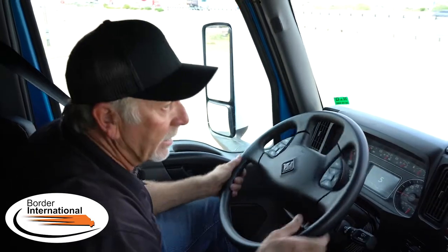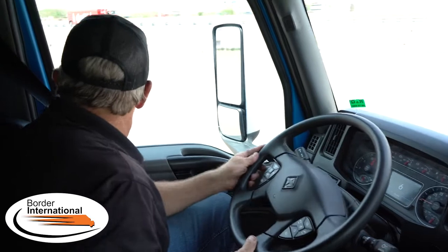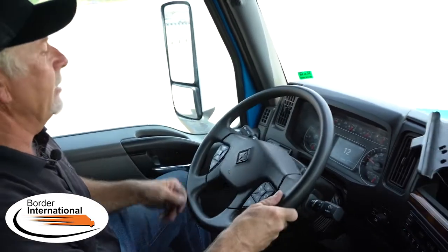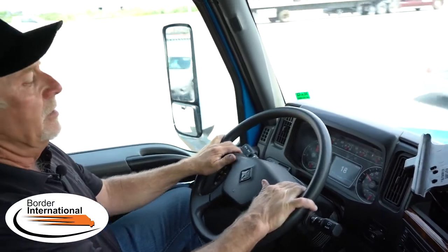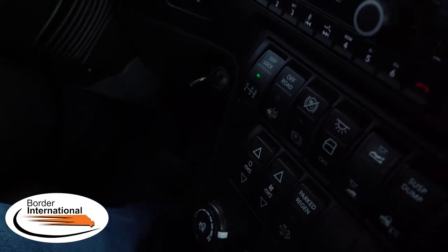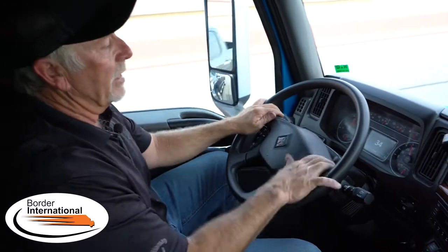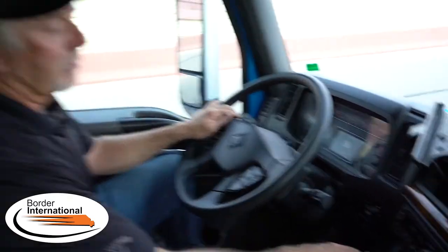We're going to demonstrate it one more time. I'm going to get going — take off easy, get rolling. Diff lock is fully engaged right now; both tires are married together as a positrac unit. Light is solid. At 25 miles an hour we're going to hear an audible beep — there it is. Light is blinking, the icon on the dash has turned off. We are back to normal operation. All airbags are aired up, diff lock is no longer in use. I will turn the switch off.